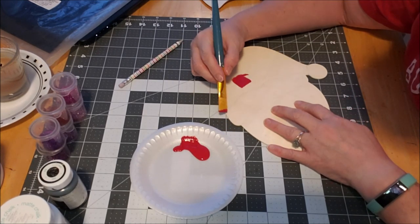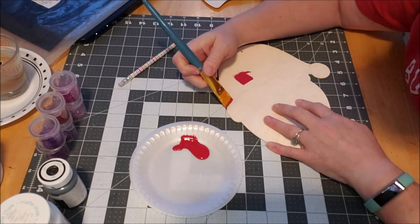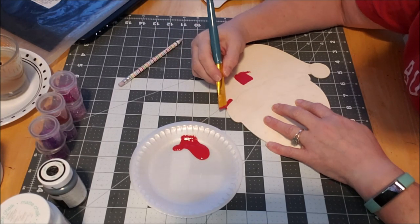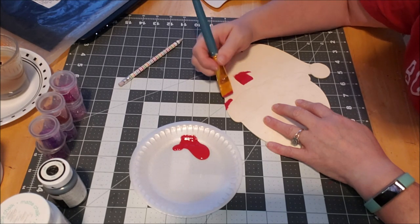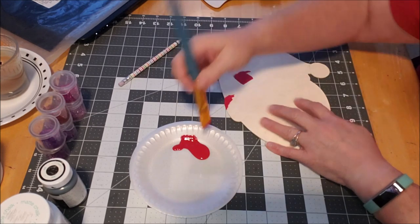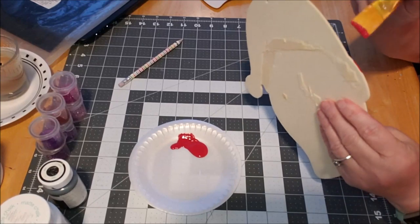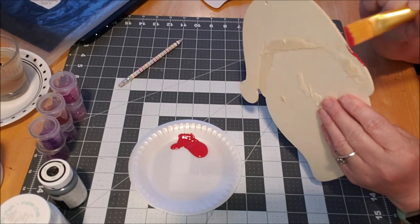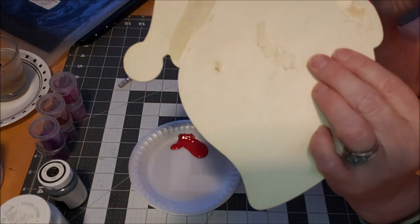I don't think I'm gonna go rustic on this — I think I want it to be cartoonish, not country farmhouse-y. The pencil lines are just a guide. I need to probably get a smaller paintbrush to get up there, so let's do the big part first.